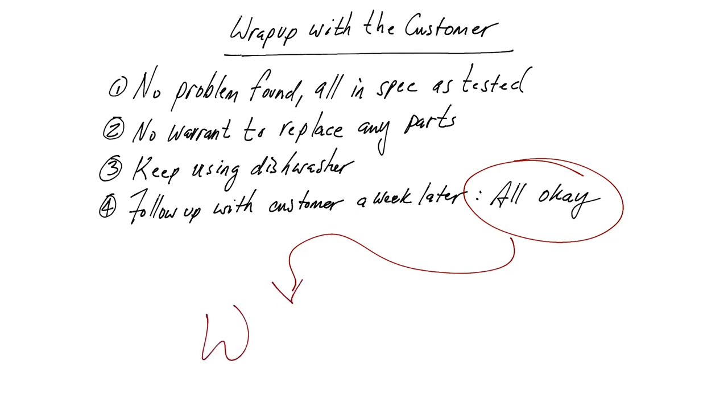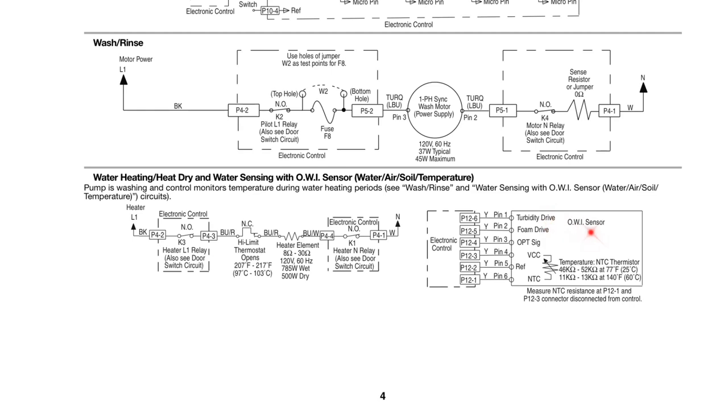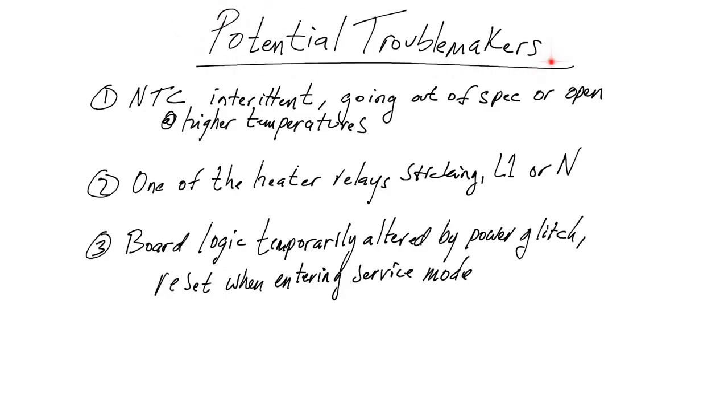The question is: why? What's going on? We've got three potential troublemakers. One is that the NTC thermistor is intermittent — it could be going out of spec or even open at higher temperatures. I've seen this before, particularly on Whirlpool appliances, like a dryer that used a thermistor and would work fine at room temperature but open as it heated up. This thermistor is in the OWI sensor. We tested it at room temperature only, and a good thermistor test really gives you two data points. When running self-diagnostic, the board tests the thermistor at higher temperature and reports back via a panel indicator. We had no indications that the thermistor was a problem, though it could be intermittent.